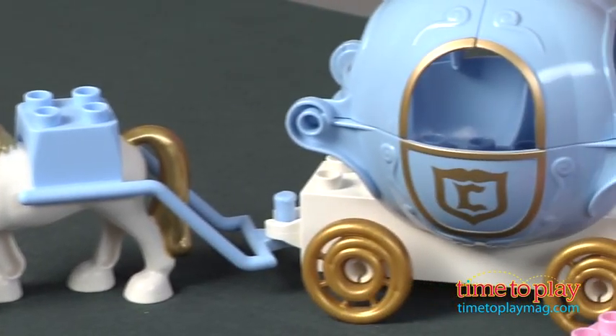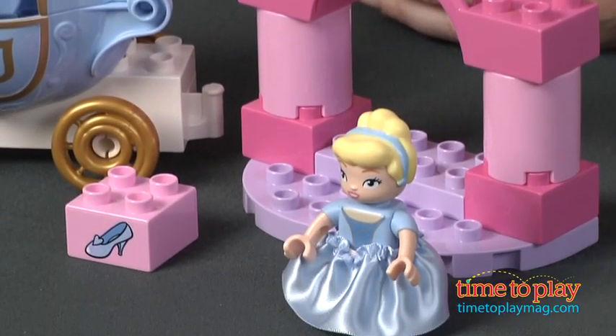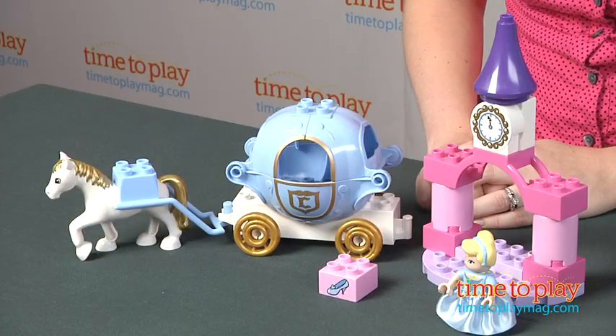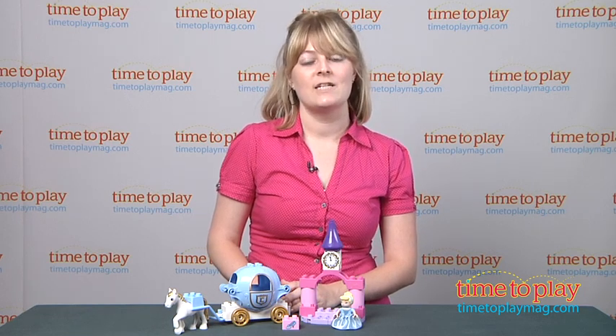The instructions are easy to follow and the package also shows pictures of other ways that kids can build using these bricks. It is compatible with other LEGO Duplo Disney Princess sets as well as other Duplo sets, so kids can really expand those imaginative building possibilities. For more information on this set, such as how much it costs and where to buy, visit time2playmag.com, your number one source for all things play.